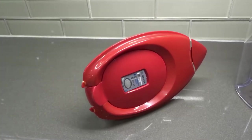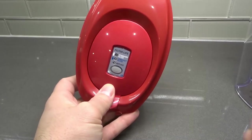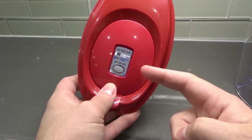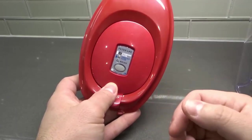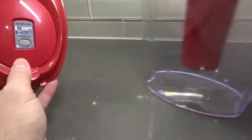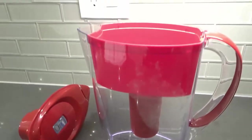Hey everybody, I'm here today to show you how to change a Brita filter indicator on a Brita pitcher. This will be an easy tutorial, so let's get right into it. This is the lid of my six-cup Brita pitcher right here.